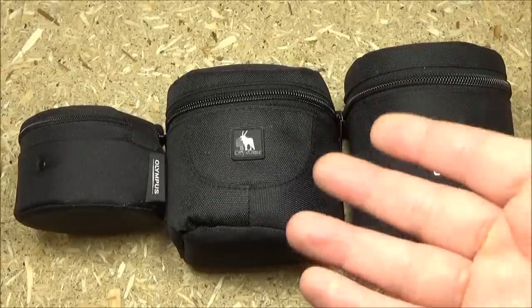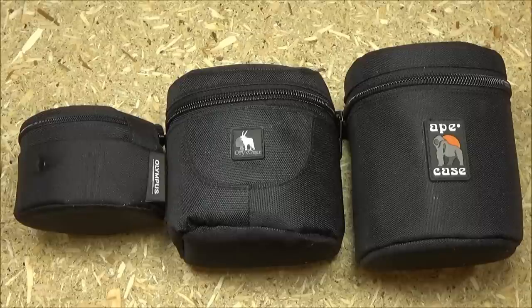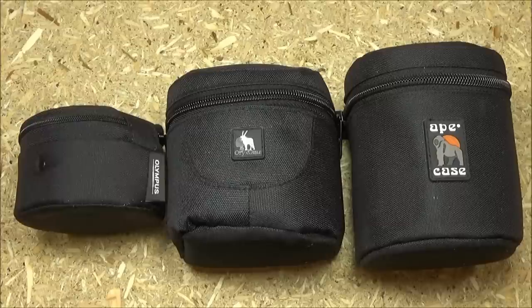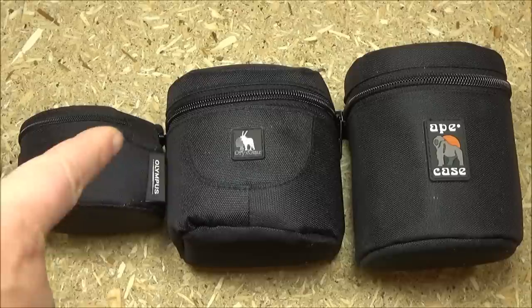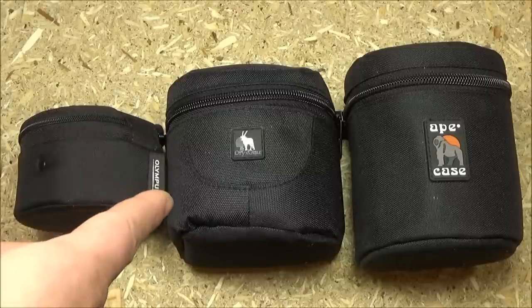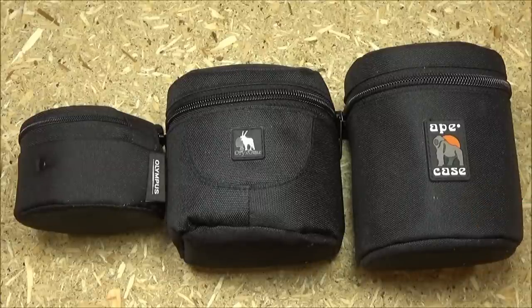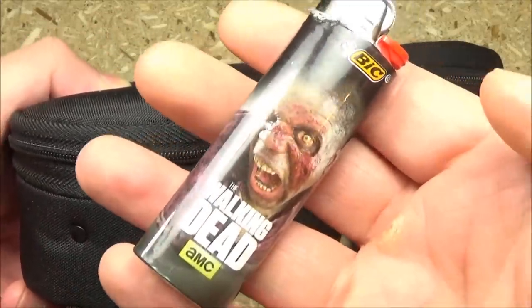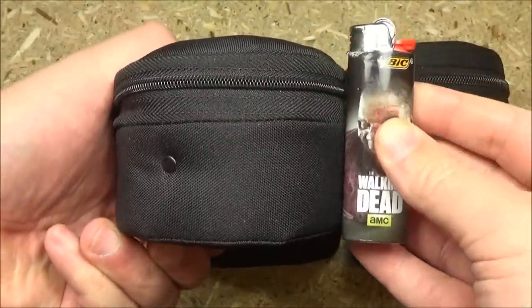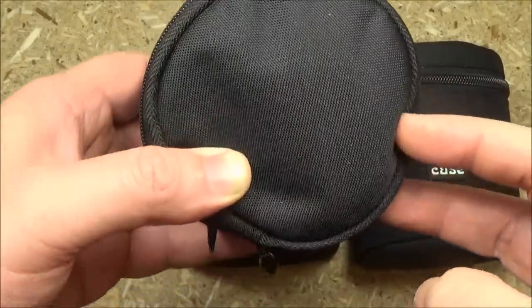I've found that lens cases lend themselves to a lot of other uses — most of them are padded and allow easy access from the top so you can see all your gear. That small one is the Olympus lens case at only $8. The one next to it is the Orange Gear at $13, and the Ape Case in the largest size is $11. The Olympus case is fairly short — shorter than a regular lighter — but because of its diameter it can hold a ton of stuff.